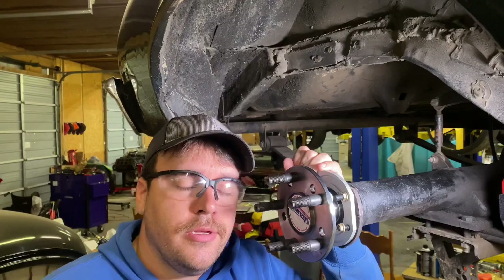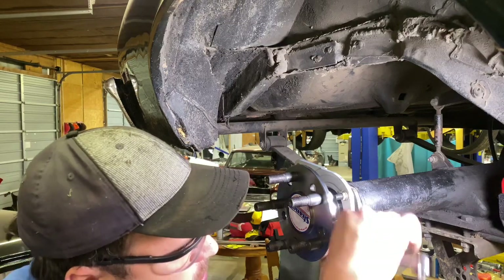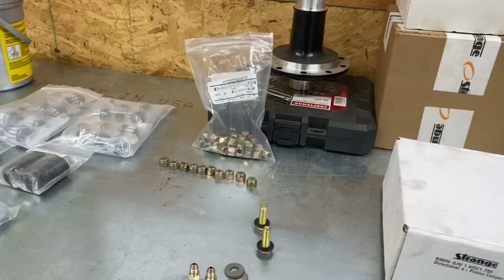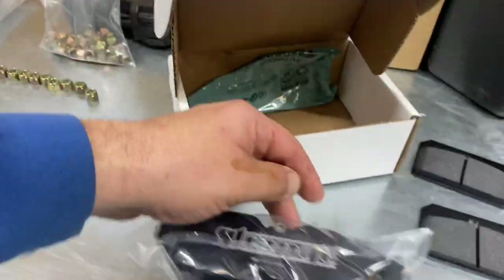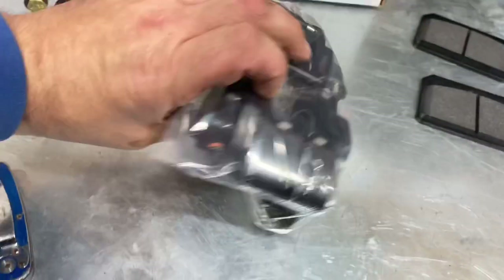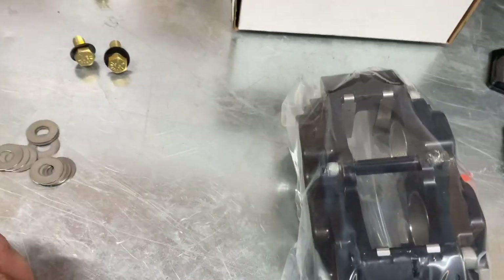Milwaukee electric die grinder — lifesaver. Alright, so we're going to put the passenger side brakes on. We've got our caliper, our pad, our roller, our mounting bolts for the caliper, our fittings, and here are the shims I was speaking of earlier. You can actually adjust these when you bolt them on — shim them in and out to make sure it's running perfectly true in the center of the rotor so you don't have any drag going down the track.